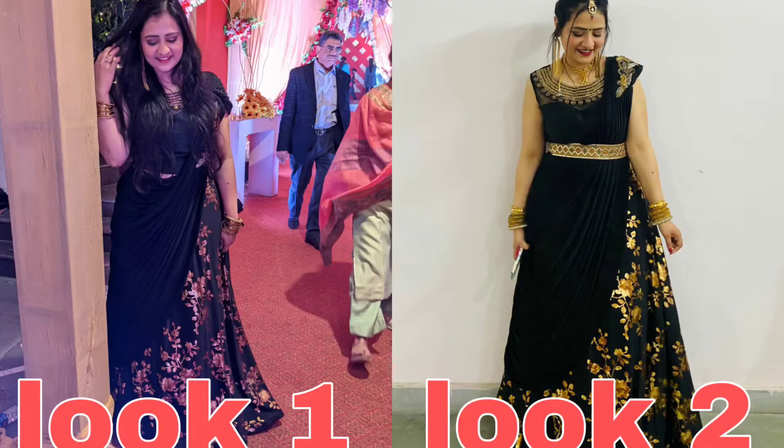I tried two belt options: a multi-color one and a gold one. The best I liked was the multi-color belt. Because the whole outfit was black and gold, I thought adding a multi-color belt would add a pop of color. The belt was a game changer — it completed the look entirely and made it very beautiful. I started with pictures without a belt, then with a belt, and it was a complete transformation.